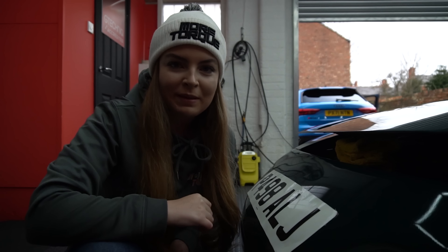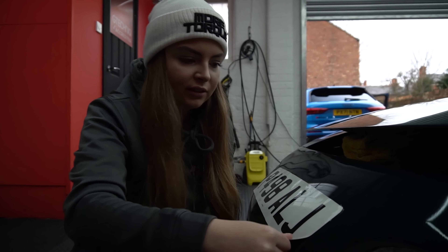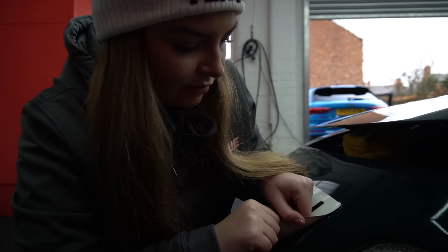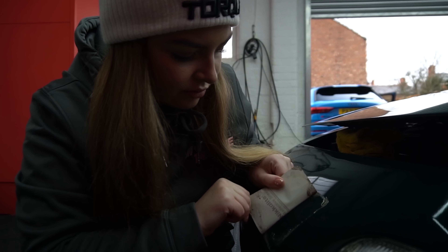I've just spent a bit of time warming the shroud plate up because it needs to come off, so hopefully nothing comes off underneath.